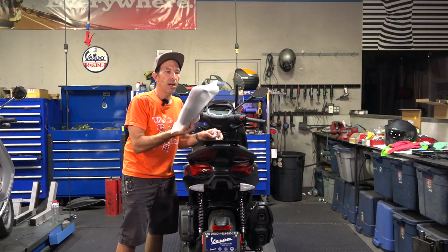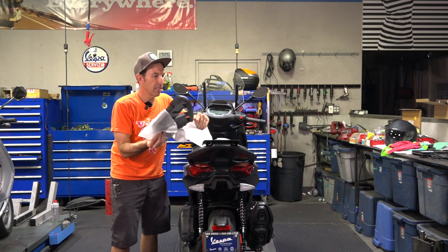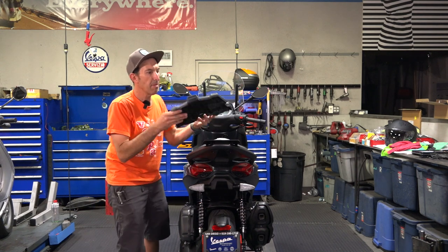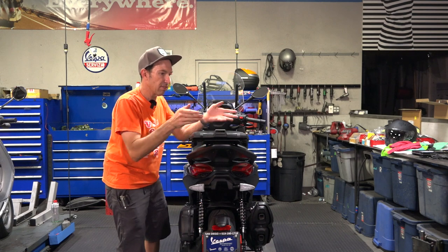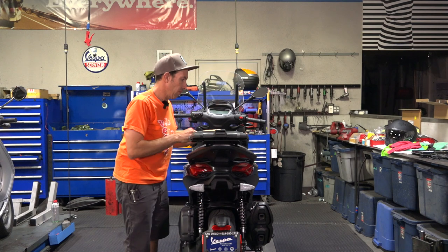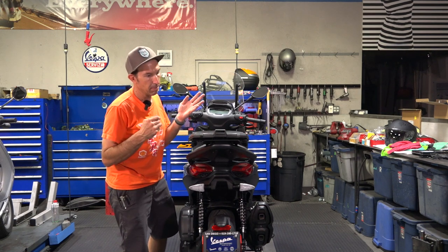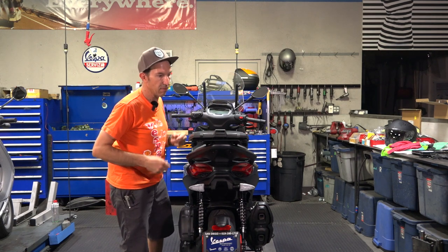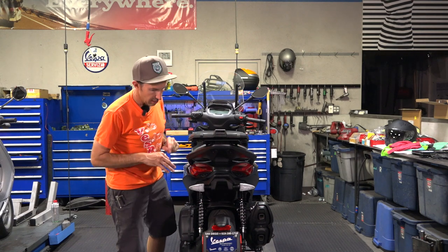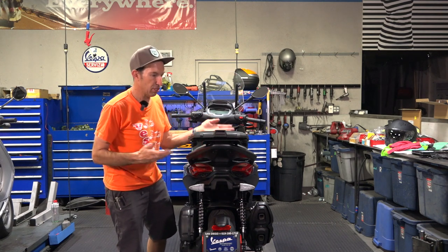Pretty much any aftermarket top case, especially Shad ones, is going to have a mounting plate. That's the best part about the aftermarket top cases — you have the means to have a mounting plate that serves as your rack. If you don't want to rock the top case, it looks really nice with just the rack. You spend $500 for a color-matched 37-liter top case for the BV400, but this bike's already kind of matte black, and many of the matte black top cases from Shad will just match just fine with this scooter.